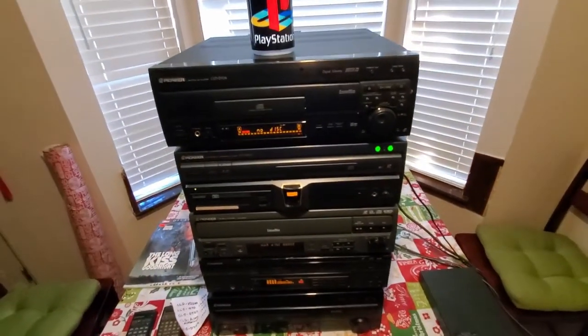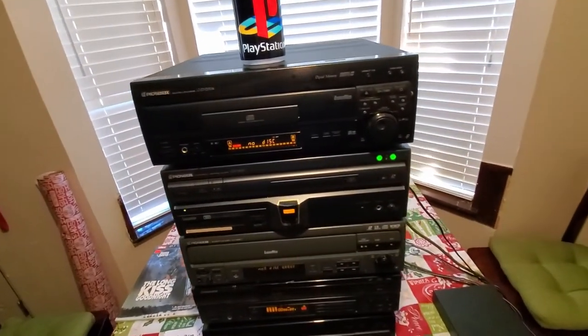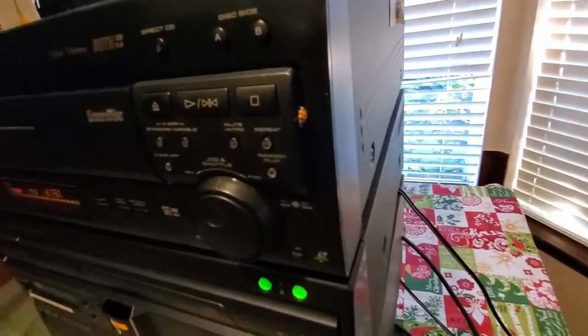That's my Laserdisc player collection — hopefully you guys enjoyed the video. Oh, looks like we got a visitor: a ladybug that chose her favorite Laserdisc player.